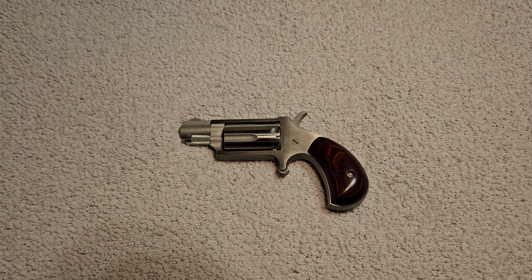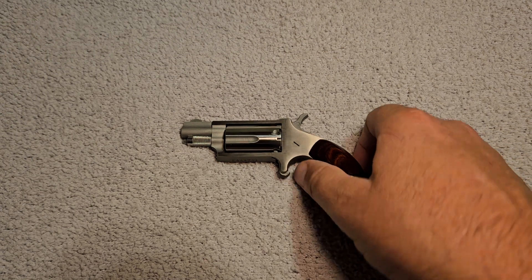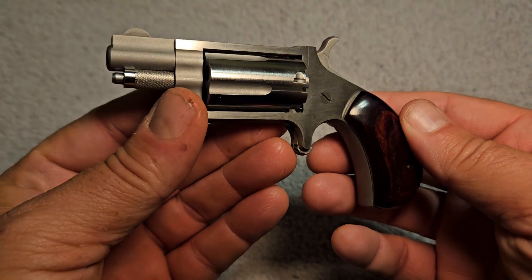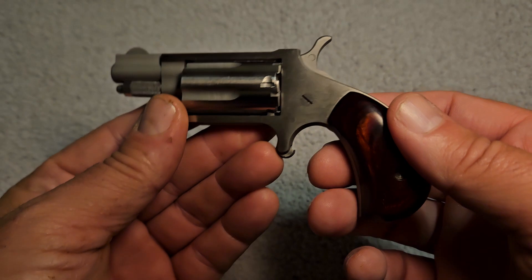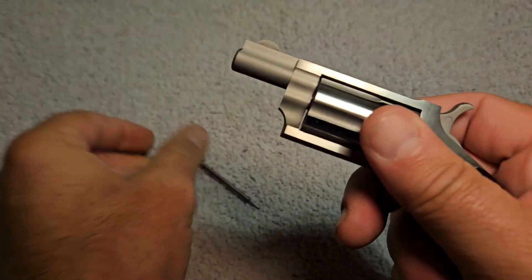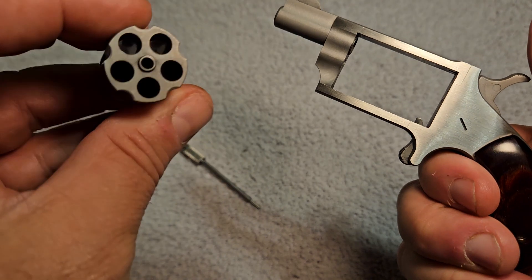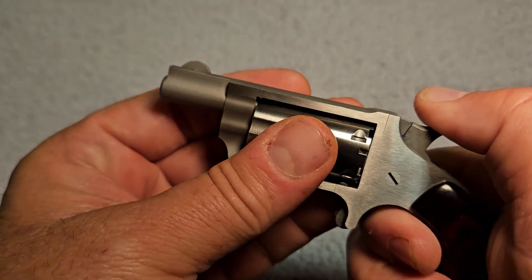Hey YouTube, today we're going to be looking at another grizzly bear killer — a miniature North American Arms .22 Magnum mini revolver. I was kidding about the grizzly bear thing. Before we go any further, I'm going to show you that this little grizzly bear killer doesn't have anything in it. The cylinder has to come out, and there is nothing in this thing. Everybody is safe to watch this video.